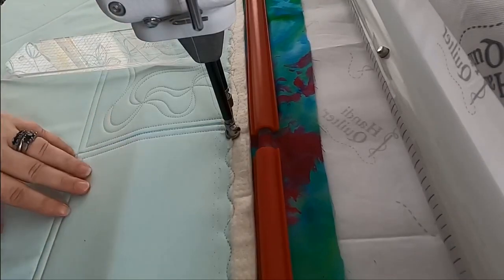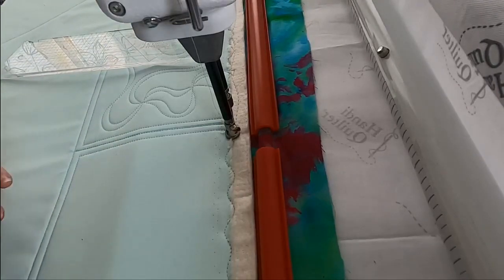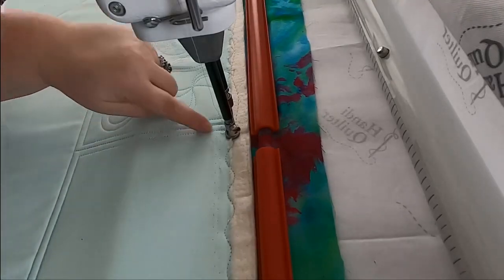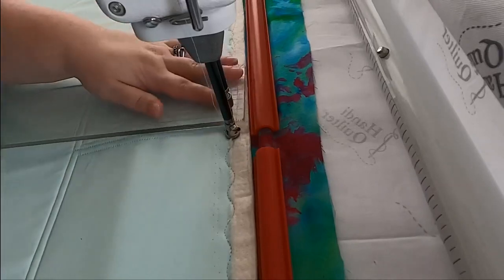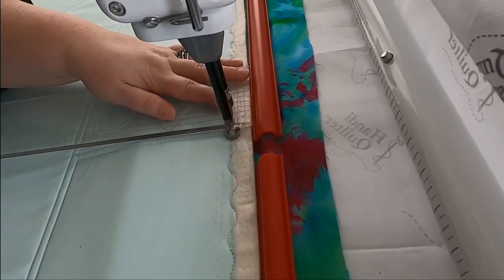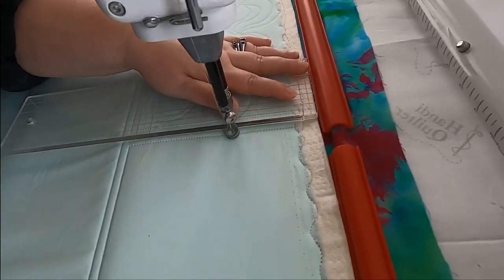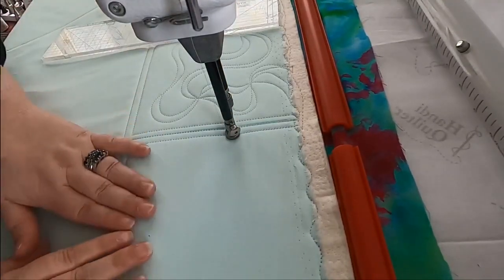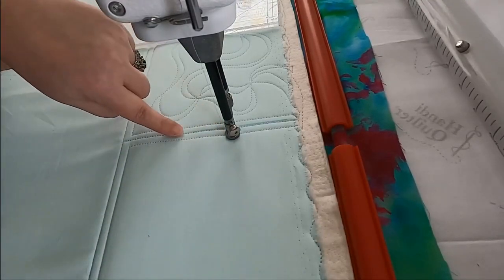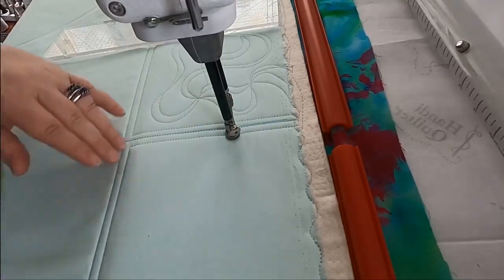Now we're going to do a filler that is great for negative space because it adds a lot of texture. I'm going to switch down to regulated mode and just scooch down this line so I can get a little bit of space from the top. If you were doing this across a whole quilt, this would be the edge of your quilt. So this could go from edge to edge or it could be in a defined area like this.